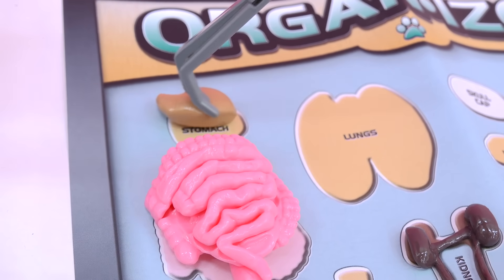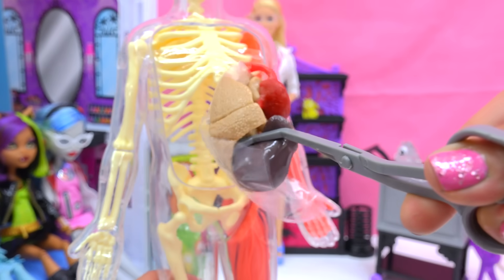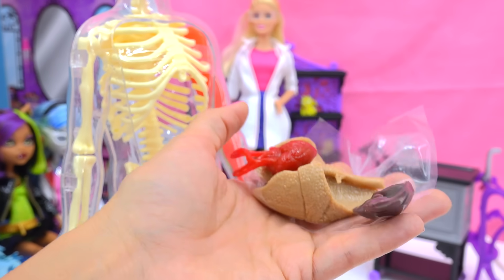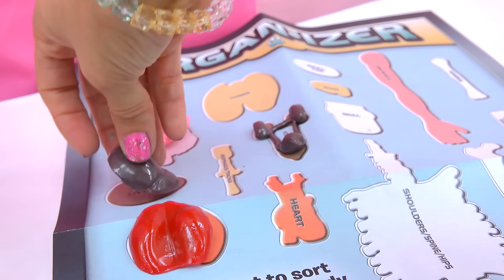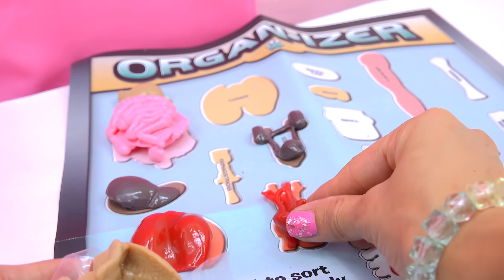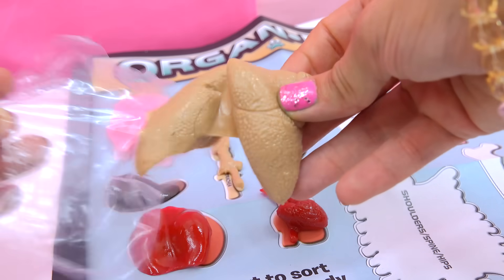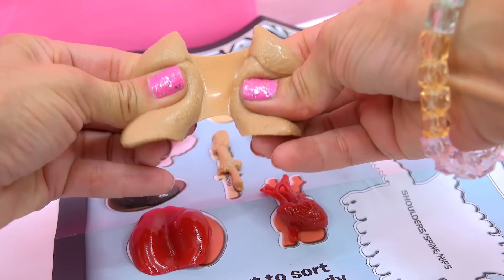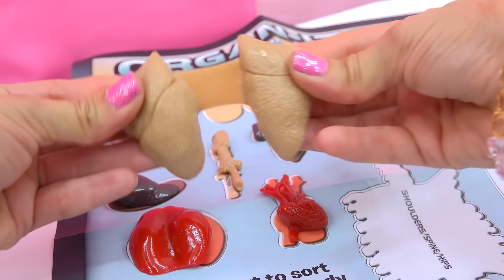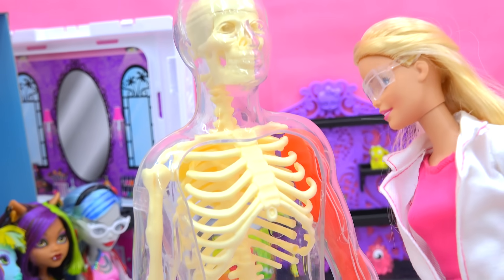Everything's coming out! So here's the liver, all squishy. The heart. The esophagus. And a big giant set of lungs — look at how squishy and stretchy these ones are. Now we're going to go ahead and take this whole entire skeleton apart. We're going to open up the clear skin.